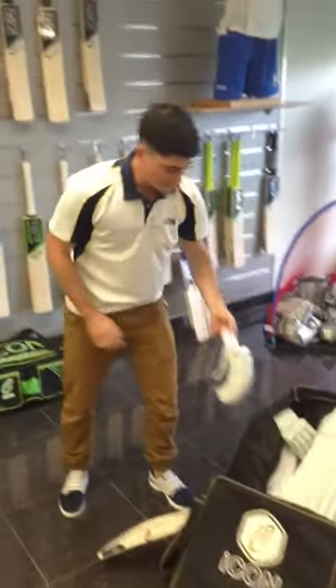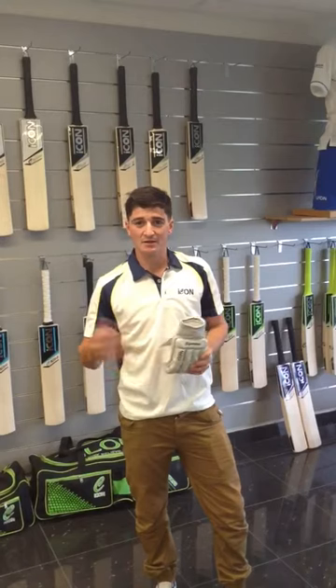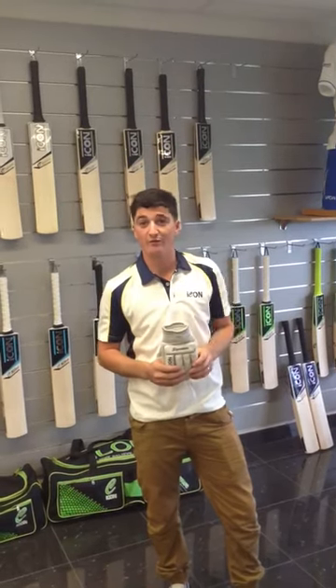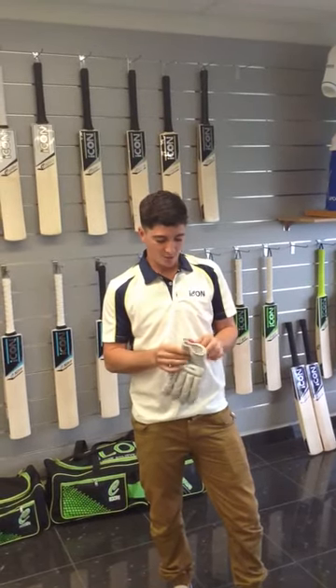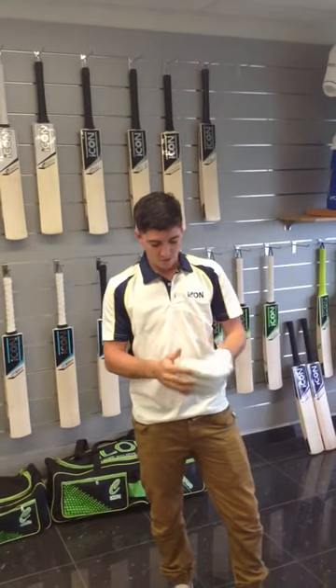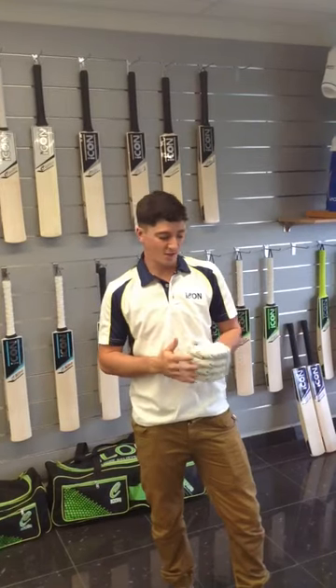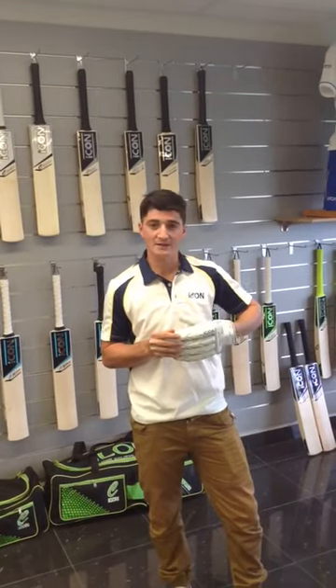Also with the gloves as well, I always look for something that's going to fit — probably my puny hands — but something that can be versatile for everyone, for all cricketers. Especially with the gloves just being such a comfortable fit, finding the right materials with the sheepskin. I think that's been another one that goes along with the pads that's been fantastic.